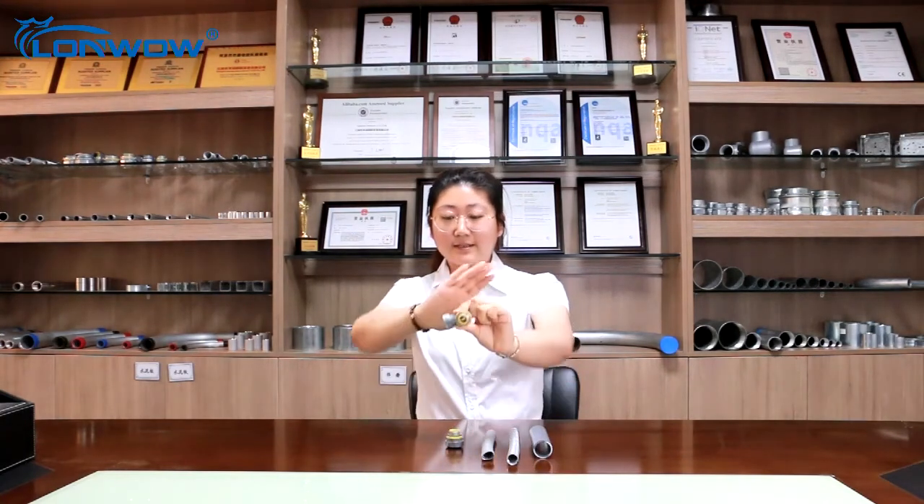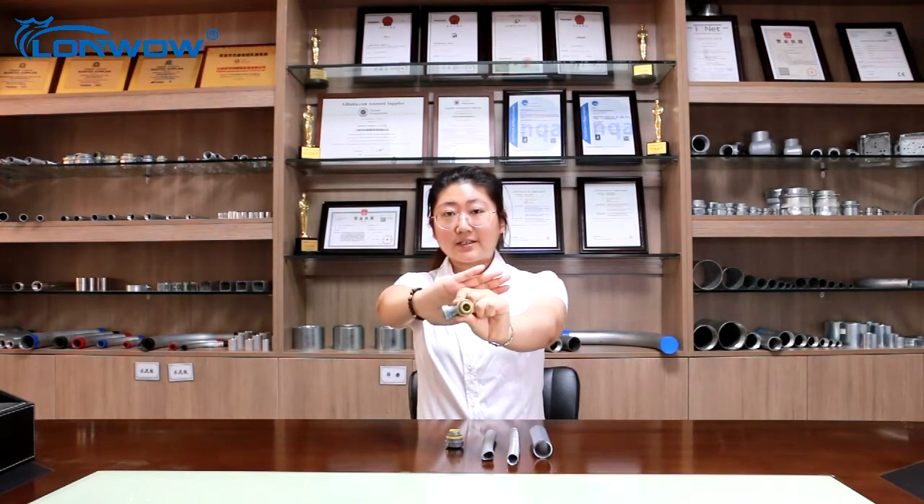Flexible Conduit also has Straight Connectors or 90 degree connectors. This is a Straight Connector and this is a 90 degree connector. These fittings can be used to connect Flexible Conduit to a box or enclosure. We have two types of materials for fittings: zinc and malleable iron.